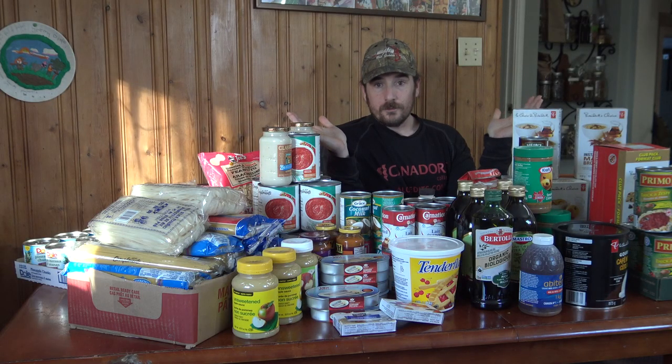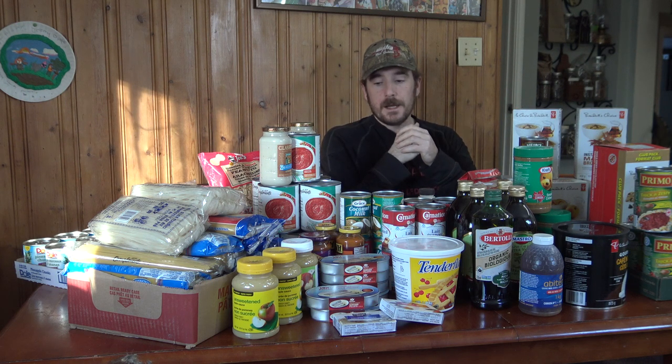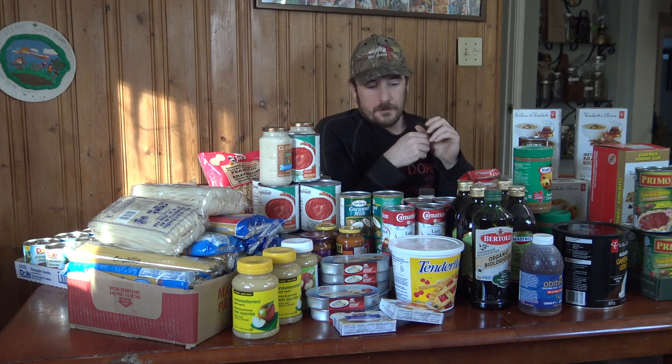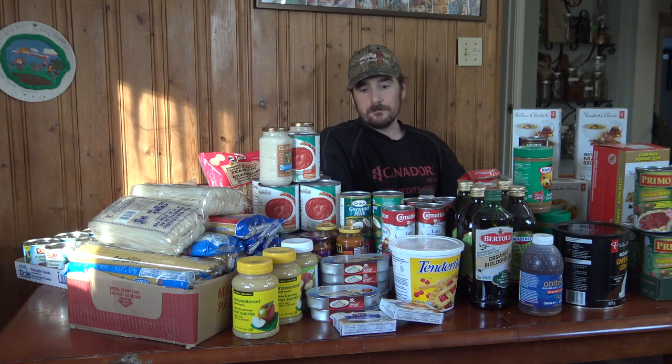I thought I'd talk today about a topic that a lot of people have questions about: having an emergency food supply. Here before me is an emergency food supply that cost me nothing — and that's not because I got a grocery store sponsorship, I didn't steal it, I didn't find it. I just followed a food storage prepping method that allows you to accumulate food for free.